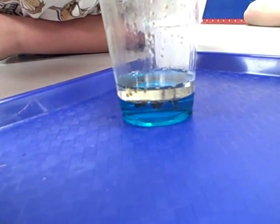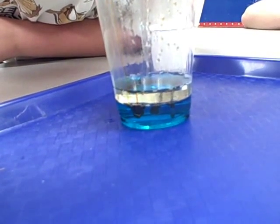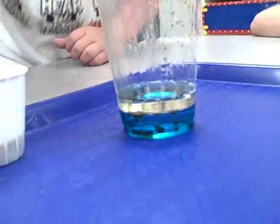What did you find out about the oil and the detergent? That the oil layer floats on the detergent. So is the oil less dense or more dense than the detergent? Less dense. Very good.